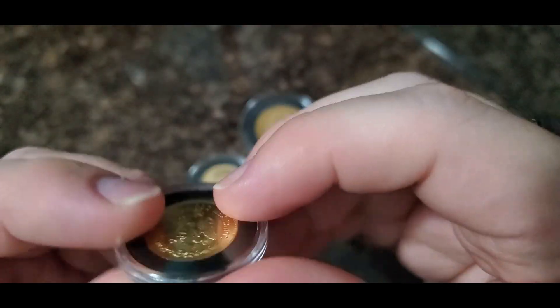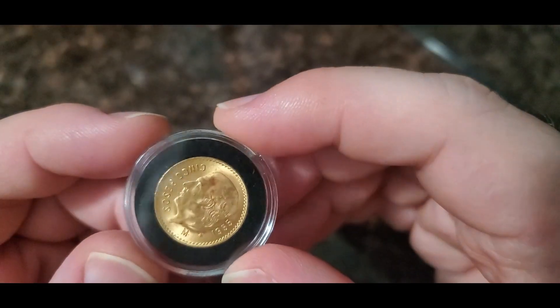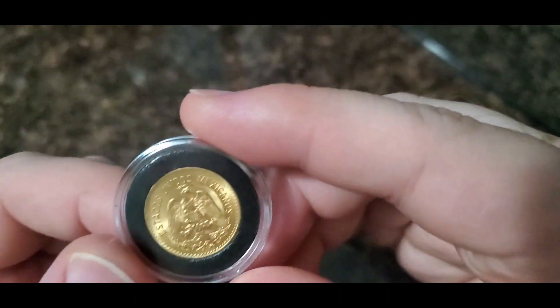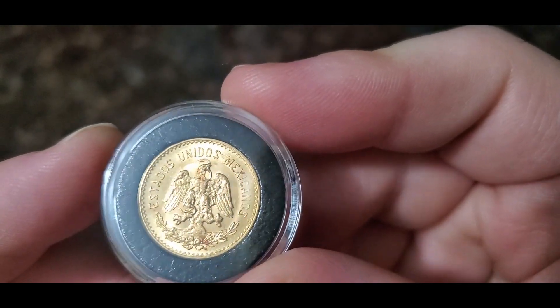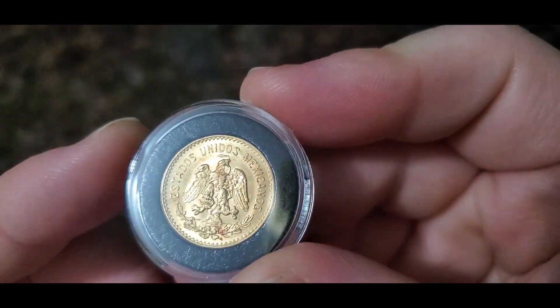Next up we have the 1955 cinco pesos. Again, this is a restrike year. This coin was produced from 1905 until 1955. It is 19 millimeters in diameter, 90% gold, and they pretty much all have the same design — the snake in the eagle's mouth sitting on a cactus, which is a beautiful design.